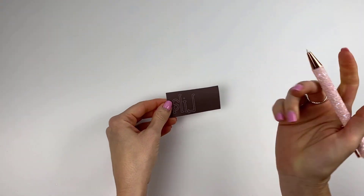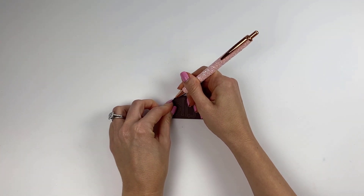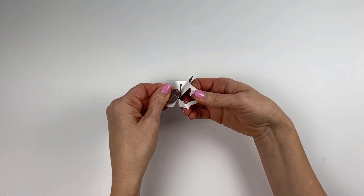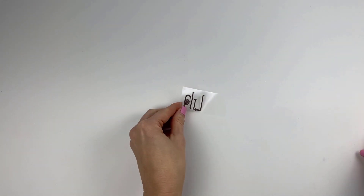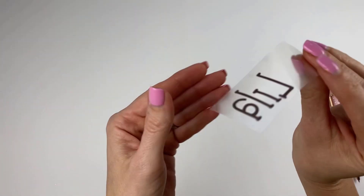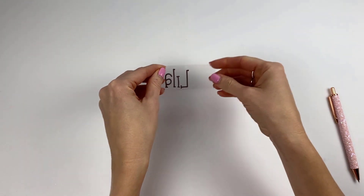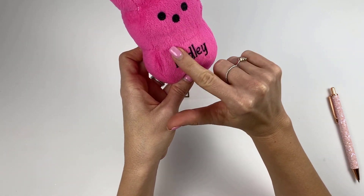Now that we have our cut, this is what it looks like. We need to weed it — first I'll crack it a little to get it loose, then get the corner up away from the carrier sheet and peel it off, being careful not to touch the actual infusible ink portion. It's a little weird, like weeding paper. Another lesson I've learned: cut the carrier sheet as close to the edge of the letters as you can, because you can see a faint line where the carrier sheet was. I want that to be closer to the name.